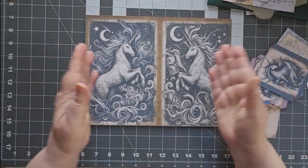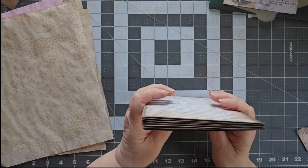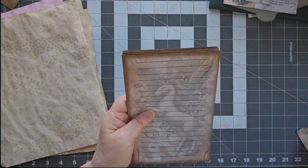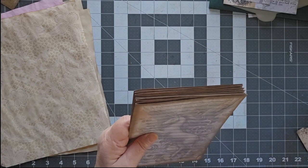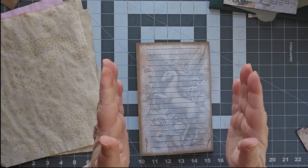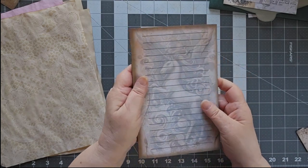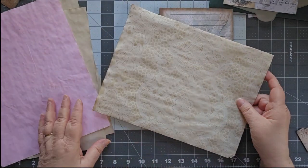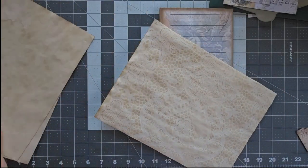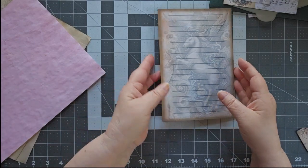I'm going to take a moment to fold these up and then let's put our signature together. I folded up all my signatures. I did use some walnut stain on the tops of a few of these because my printer, when I flipped them over, I didn't always have my paper lined up, so I ended up with a tiny bit of a white line at the top — but walnut stain took care of that just fine. I've also taken out a couple of papers: some regular plain coffee-dyed, a really pretty lacy coffee-dyed, and a pink. Let's go ahead and start putting this together.